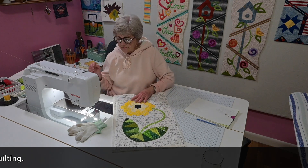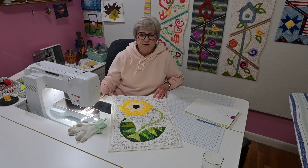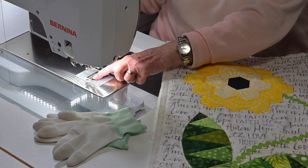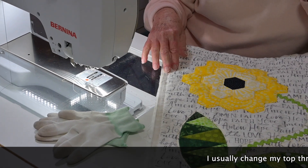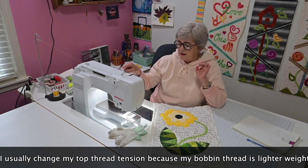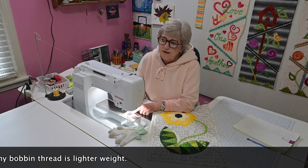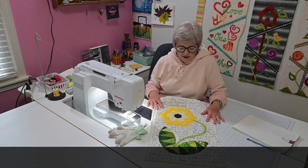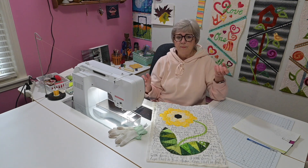First I do all of the things with my walking foot. Then I take the walking foot off and put on my free motion foot, which is an open toe foot. I put the feed dogs down on my machine and go to my tension and change — I change the top thread tension, not the bobbin tension. I take it down because the thread in my bobbin is like a 60 weight, and when I'm free motion quilting I don't want that bobbin thread to be pulled up.